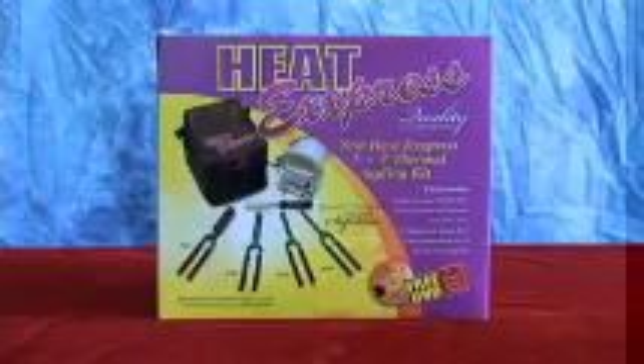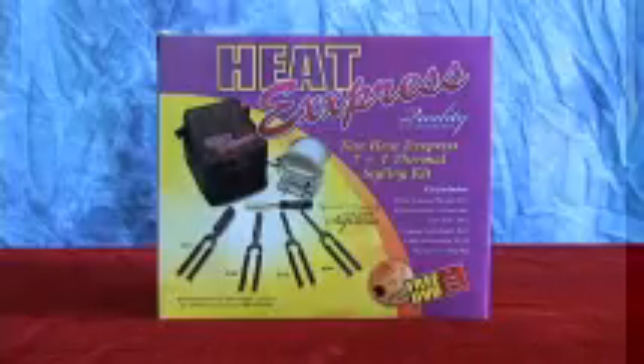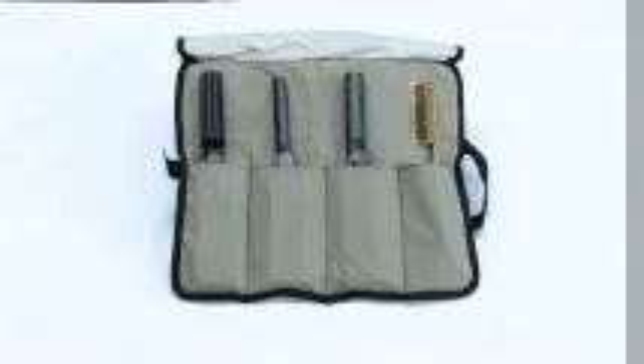The Heat Express 7 plus 1 styling set includes a stove, 3 curling irons, 1 pressing comb, 1 flat iron, and a thermal traveling bag. We also have a Heat Express 4 plus 1 starter kit which includes 2 curling irons, a flat iron, and a pressing comb in a free 4-pouch carrying case.